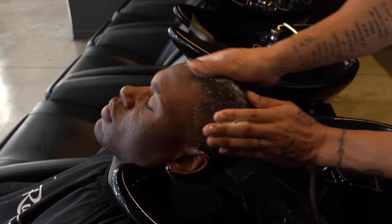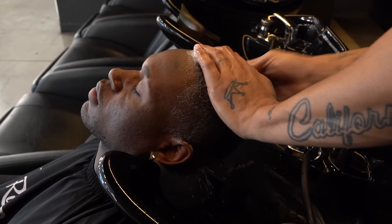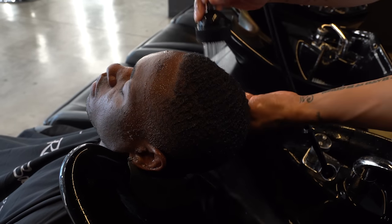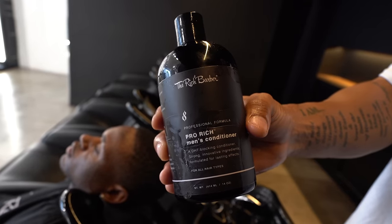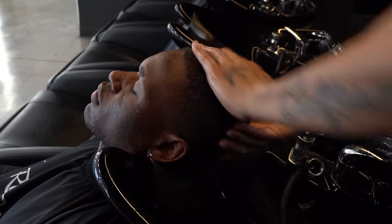We want to make sure we get the hair and scalp clean so we can have an easy flow throughout the cut. This product has innovative ingredients that help heal the scalp and promote healthy hair growth, so I always like to give my clients this treatment prior to cutting them. Smells great — they always love it.